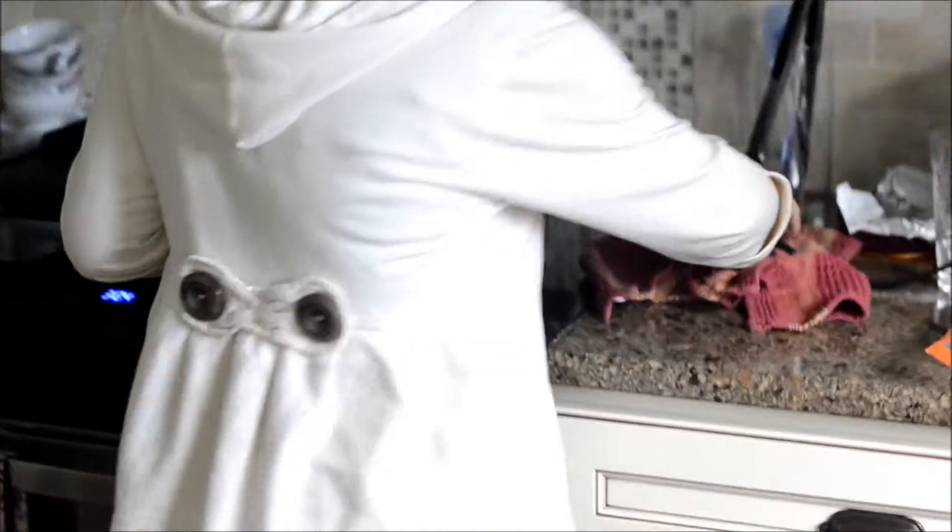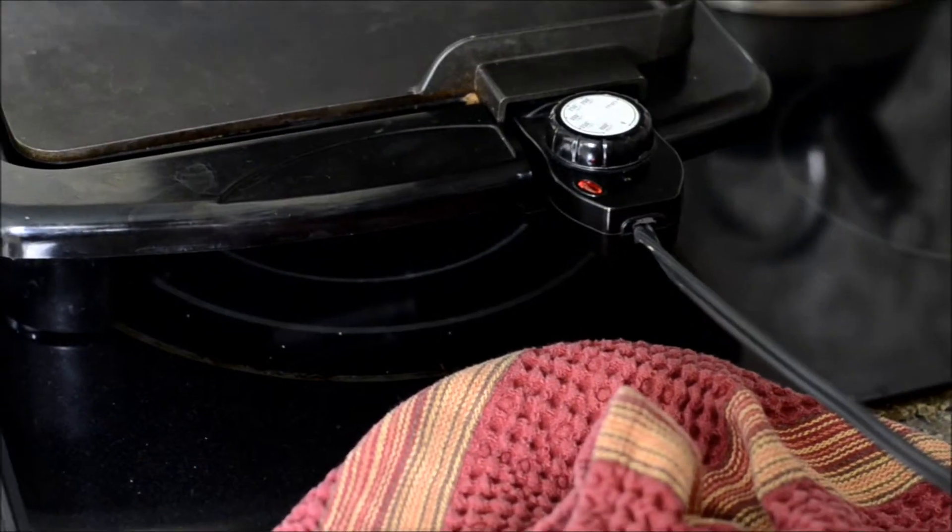Mientras tanto, caliente la plancha. Coloque una tortilla de harina. Ponga el queso en la tortilla.